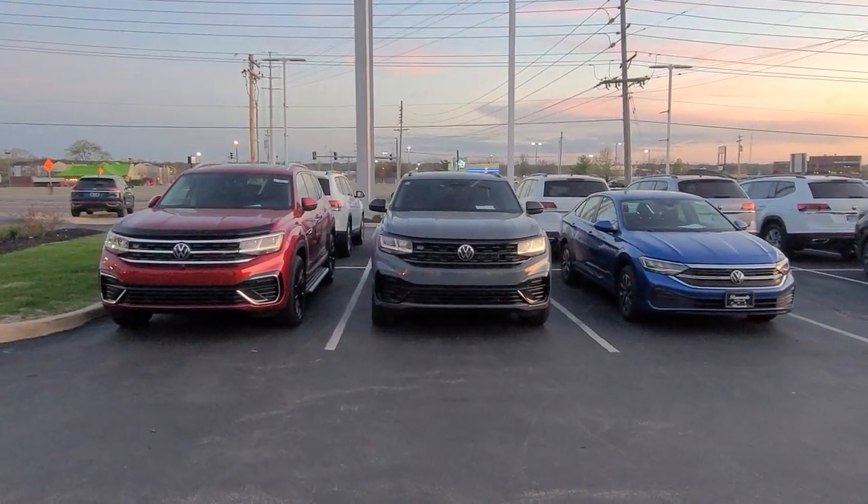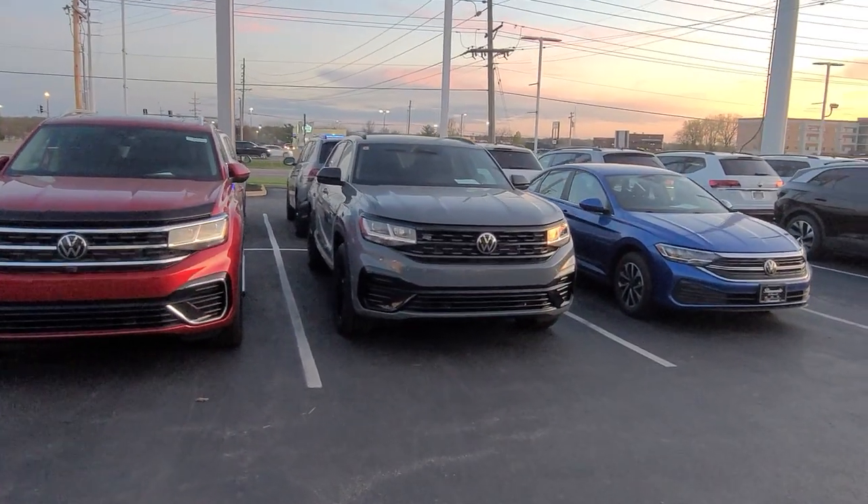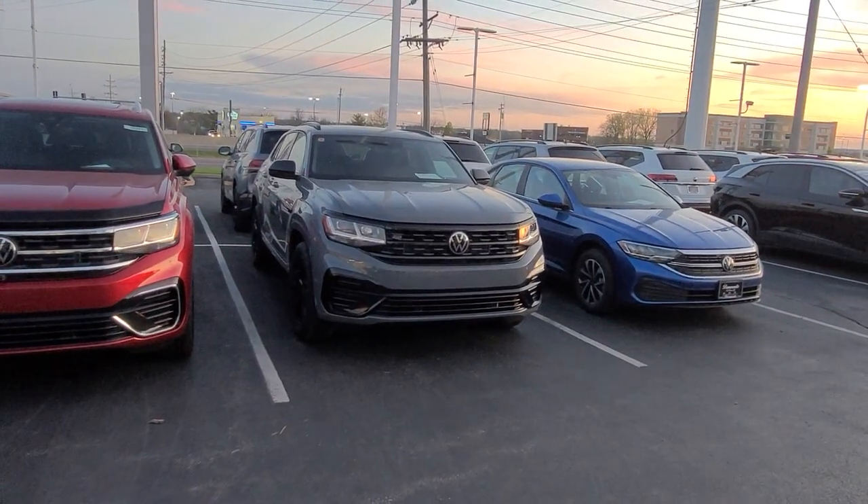Hello guys, this is Rich from Bomberido St. Peter's Volkswagen with another tip for you. This is how to remote start your Atlas Crosspport with the key fob.